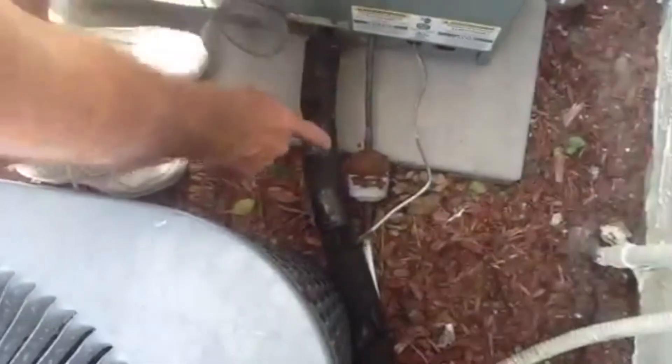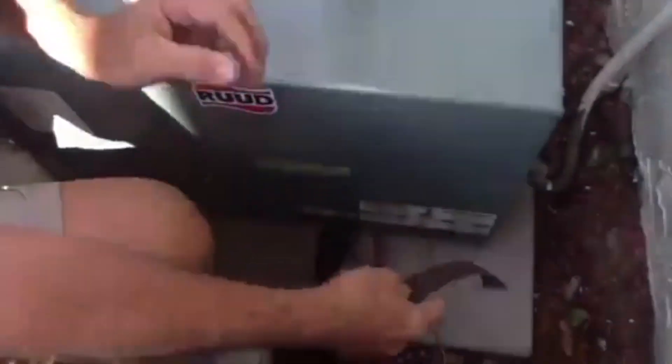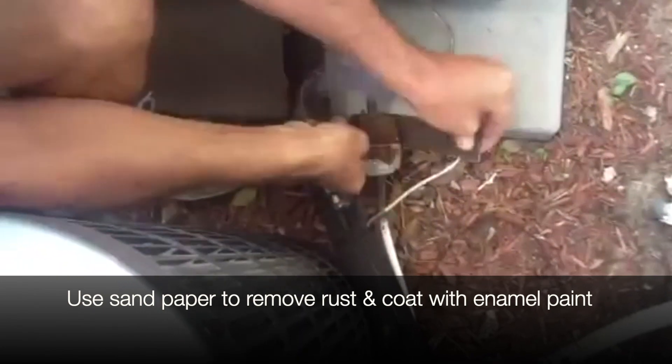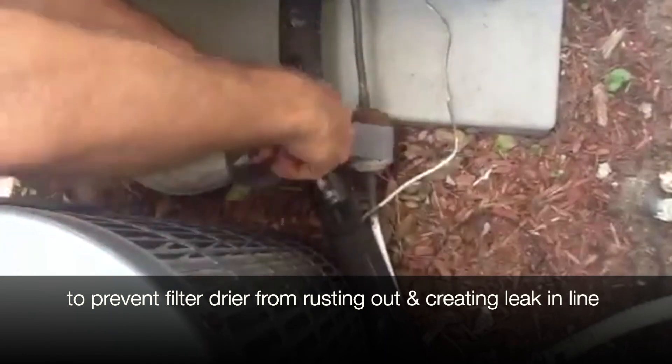I want you to look at this filter dryer — see how rusty this is? When we send our technicians out to do maintenance, I actually tell them to take sandpaper and a can of black enamel paint, or it could be gray. We're going to give it a good sanding as much as we can. The reason you want to do this is because if you don't, eventually it's going to rust out and cause a leak in the refrigeration line.